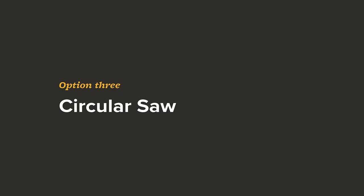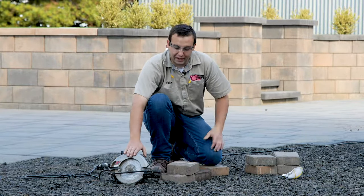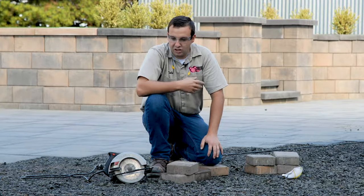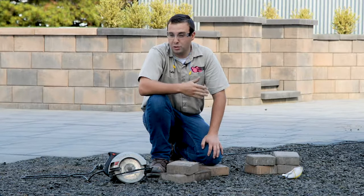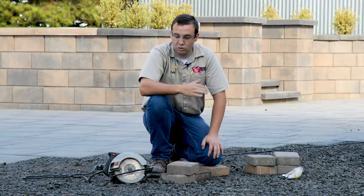The third option to cutting a paving stone is the use of a traditional skill saw with a diamond blade. The diamond blades sold for these are primarily going to be wet and dry blades. We don't like to condone cutting dry because silica dust is very harmful and also illegal in some states. We're going to show you what it looks like to cut a stone dry and then we're also going to be doing it wet.